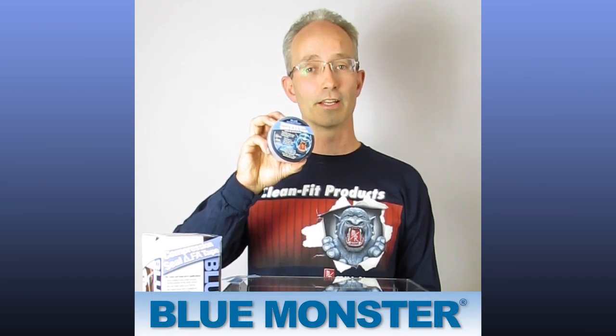Have you considered the value of a repair solution that doesn't require you to shut off the main water source? Introducing Blue Monster Compression Seal Alpha Tape.